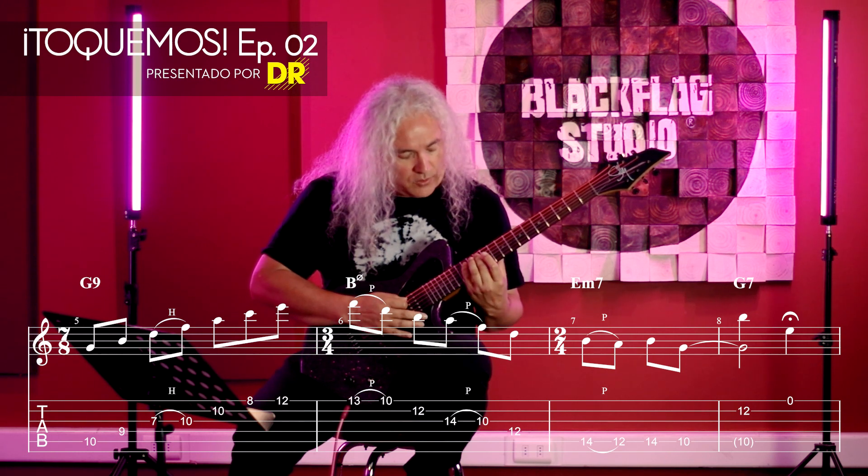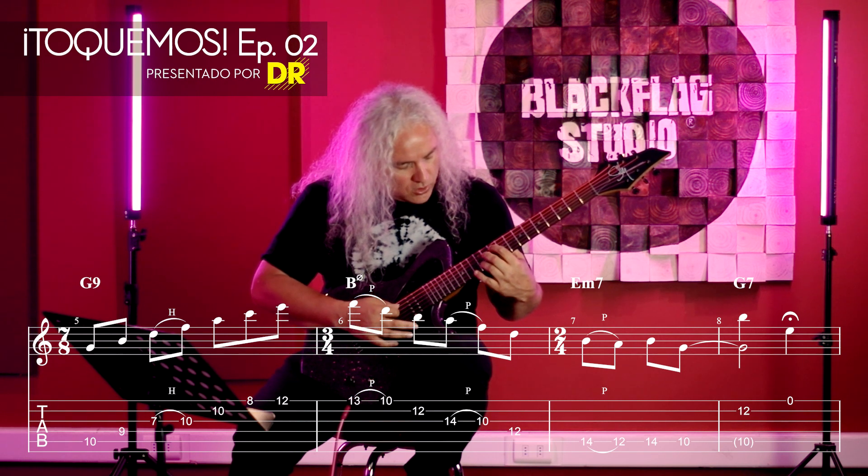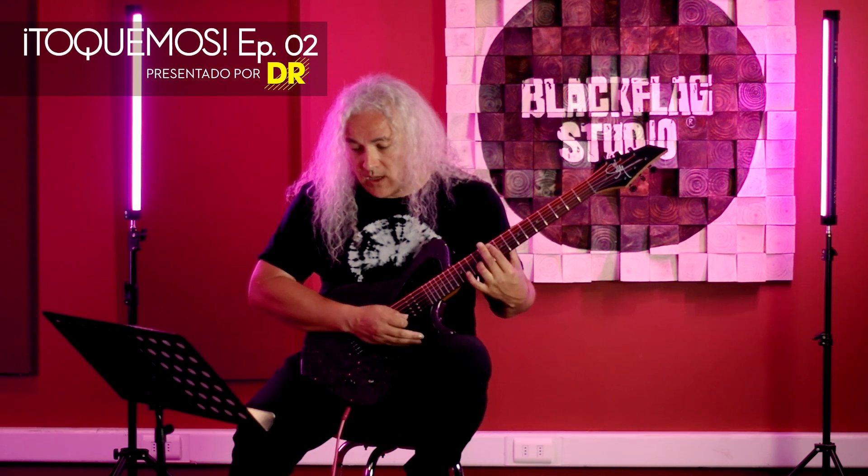A little drawing. And then we generate a chord with III: Sol, Si, and Mi. Then we pass to Fa, which has a small difference.